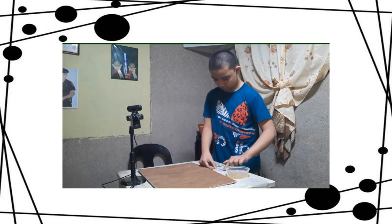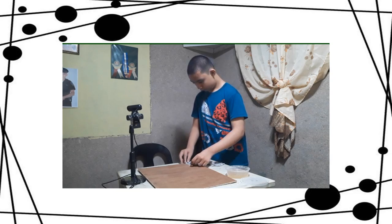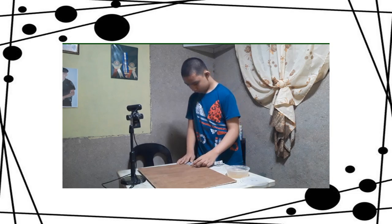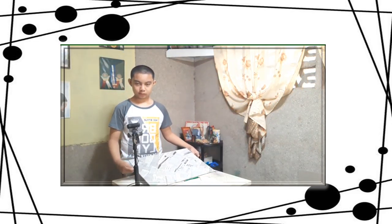Now let's start the next step. After pasting the newspaper into the plywood, I let it dry overnight. Here is the result.